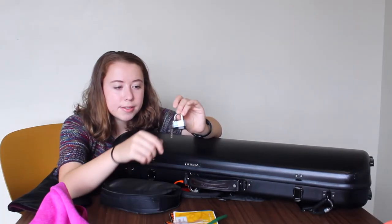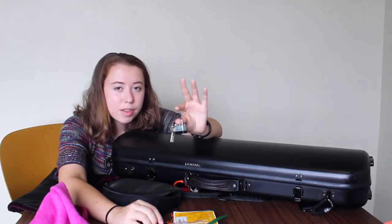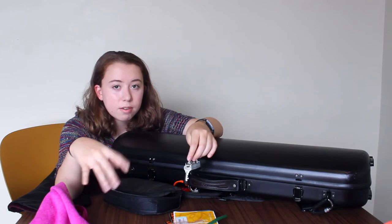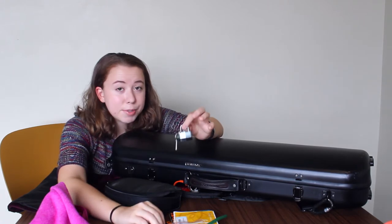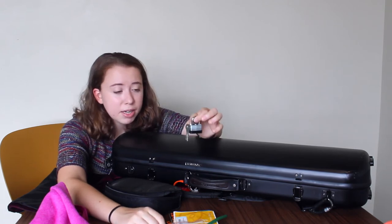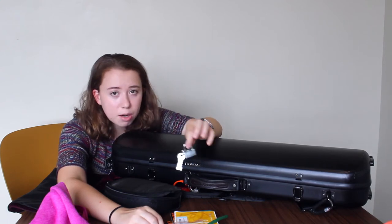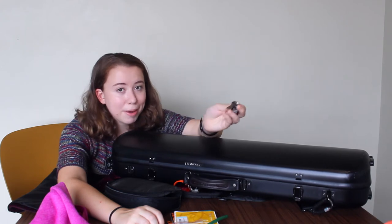Another thing I keep in my case is a little lock with keys. I haven't needed to use it yet, but if you put your instrument in a locker at school and the locker doesn't have a lock, this is a great option. Put a lock on your locker, keep the key on your keychain, and that keeps your instrument safe — especially if you have a high-end instrument. I currently keep my violin in a locker most of the time, which has a combination lock, and I like those too.